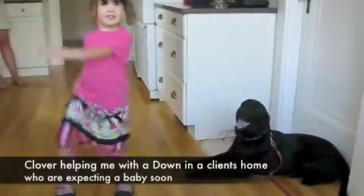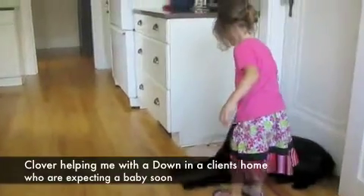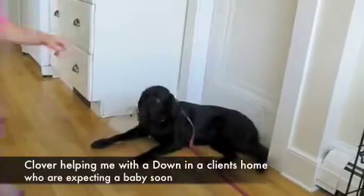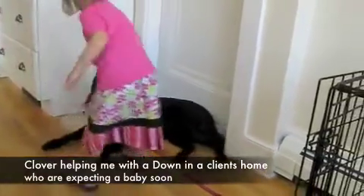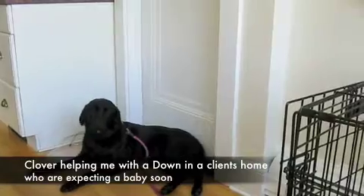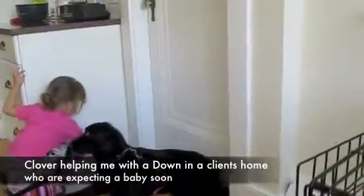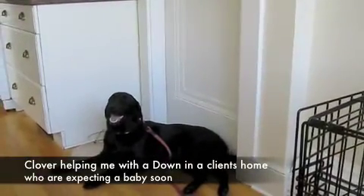Go up to her and give her some love underneath the chin — good — and walk away. Good. Do it again. Good. Go over to her water bowl and stick your finger in it — good — jump over here, good.